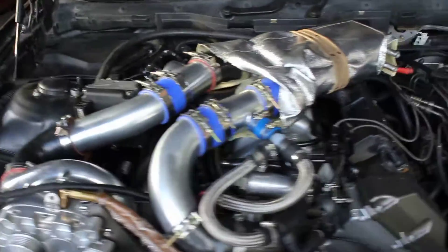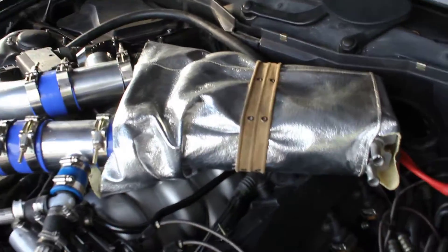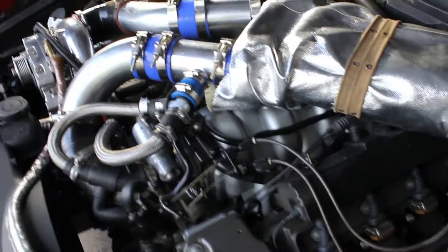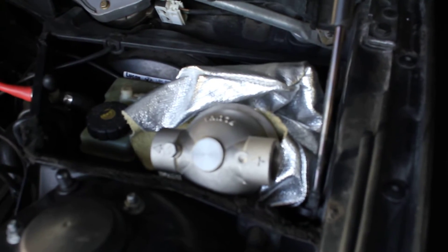This is my water-to-air intercooler mock-up for a 540 B&W 6-speed with a newly built motor. I'm going to use this for housing. There's the heat exchanger.